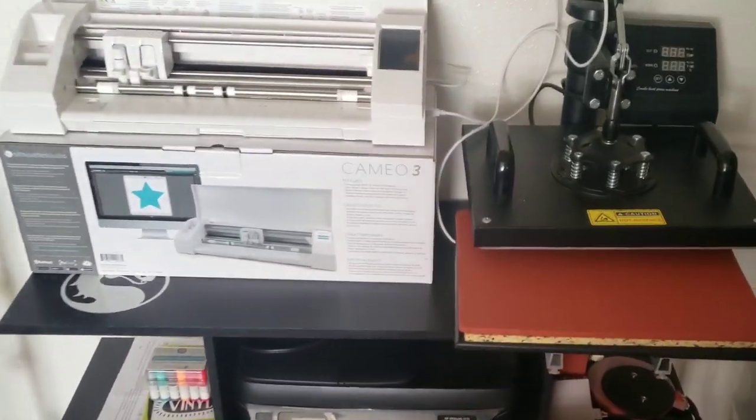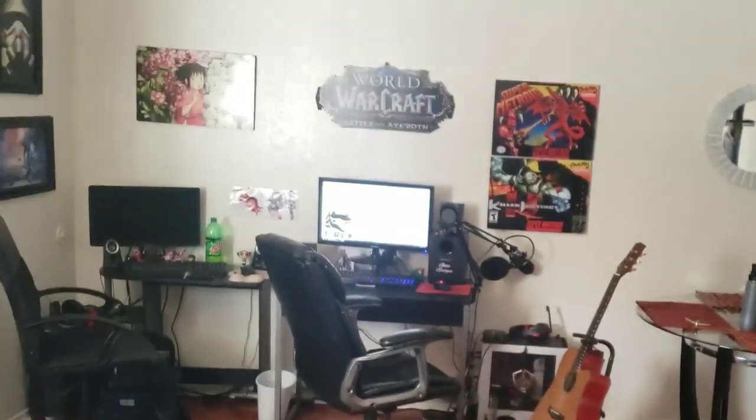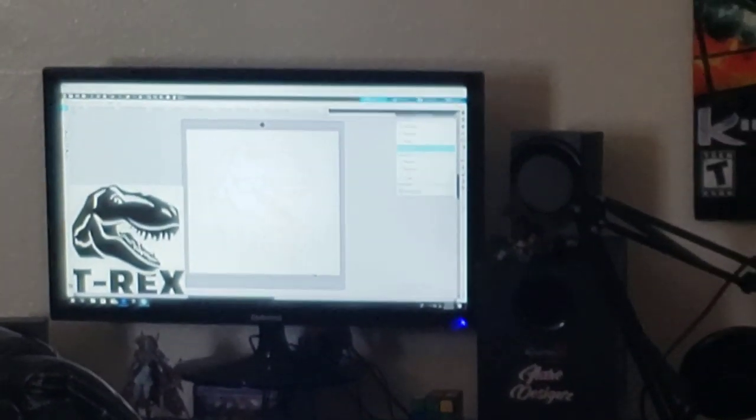I really want red for my vinyl stuff. I saw his last video and he didn't have any red, so we might have to make a trip down to Michael's — just teasing. I just know you didn't have any red. So cool, this is where the operation happens, that's where all the design work happens. Let's get into it.